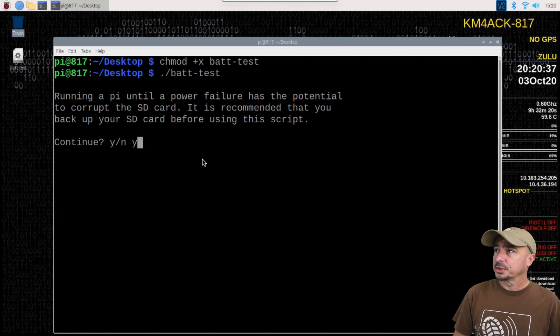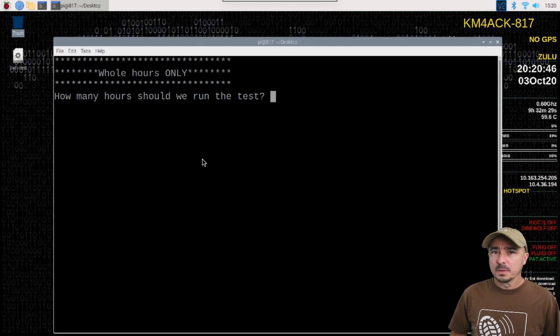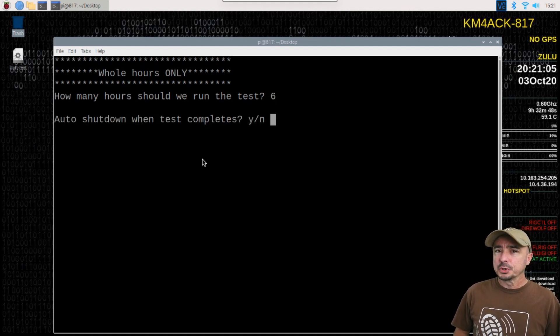I'll go ahead and tell it yes to continue. The next thing it's going to ask is how many hours you want to run this test. On the Raspberry Pi 3 I ran it for eight hours; on the Raspberry Pi 4 I chose six hours. We'll just choose six hours for this example. Then it's going to ask if you want to auto-shutdown once the test is complete. If you want to run it for four hours and you're sure your battery will last longer than that, this will shut the Pi down after the test completes — so you don't have to babysit it, and you don't go through a sudden power failure when the battery is depleted. It'll go through the proper shutdown sequence and minimize any risk of corrupting an SD card.